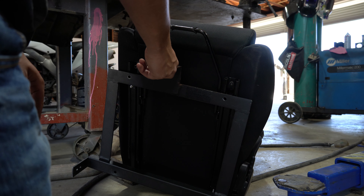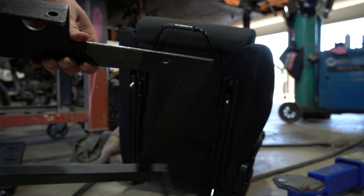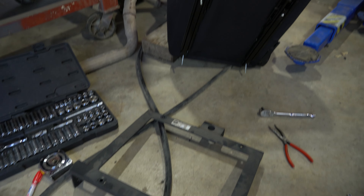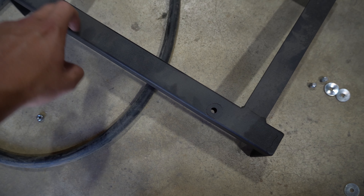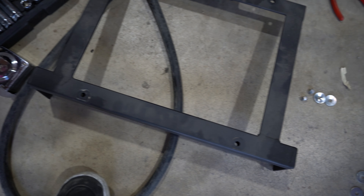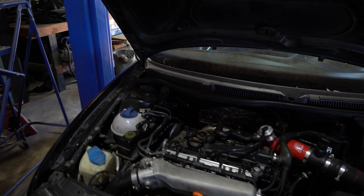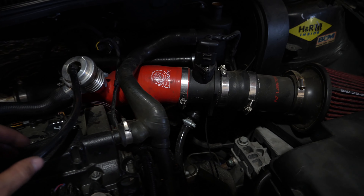Looking at it, we're going to move these holes to the left about an inch so I can get more foot room and feel more dialed into the car. We'll go ahead, measure that, and mark it with a pen.